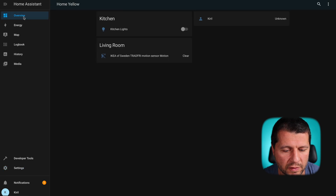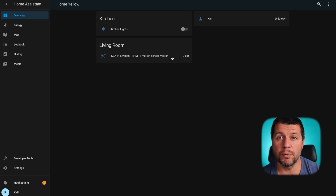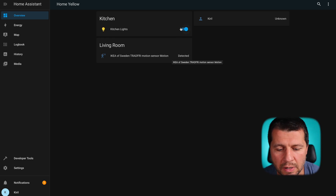I'll go to the overview section of my Home Assistant. Currently the motion sensor is clear, meaning no motion is detected, and my kitchen lights are turned off. If I move my hand in front of the sensor, the motion sensor automatically becomes 'detected' and the kitchen lights turn on — exactly as I wanted. Very similarly I can make another automation that will turn off the lights when no motion is detected for five minutes, for example, and my whole setup will be complete and ready to be used in my smart home.